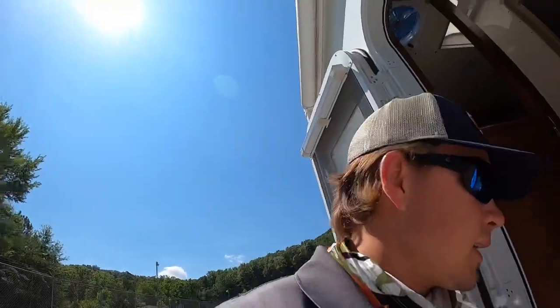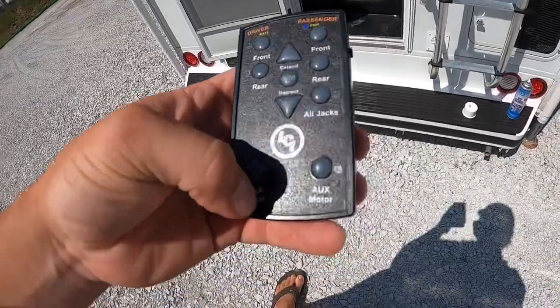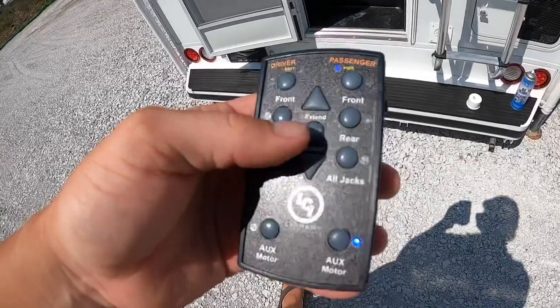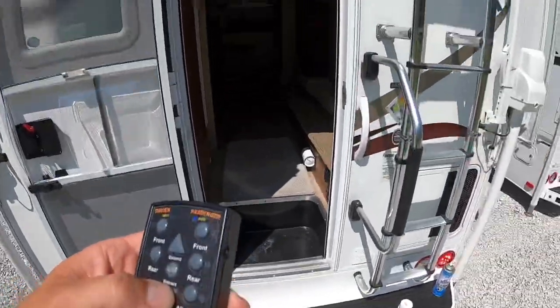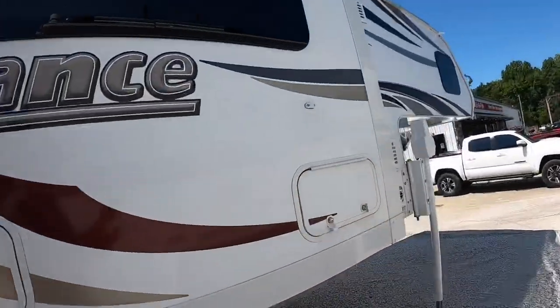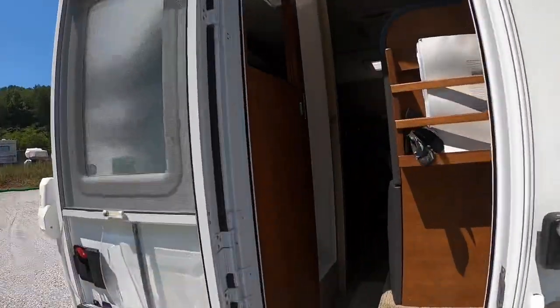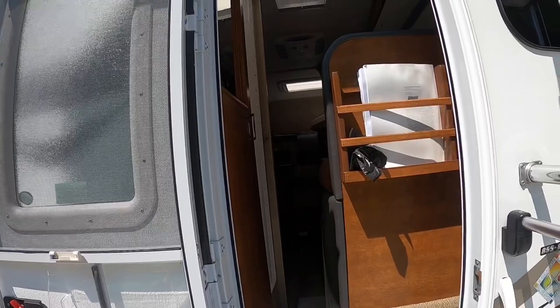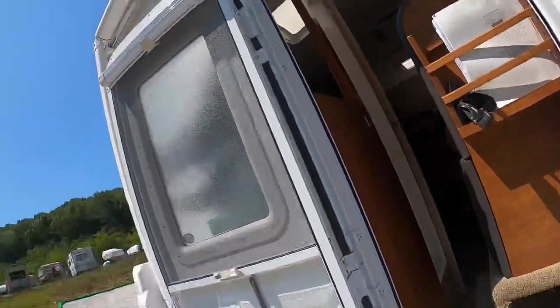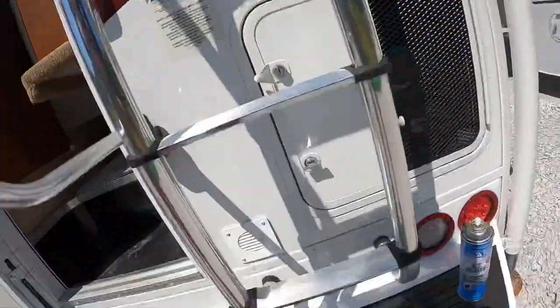Now that we've got that taken care of, I'm going to grab the remote and show you how to work it. Hit 'on,' then it's aux motor number two — hit that, the blue light's on — then hit 'retract.' Now we've got it retracting. You always want to make sure everything is out of the way inside. All the way in — and you can see that a guy of my stature cannot squeeze by right there, even when I try.